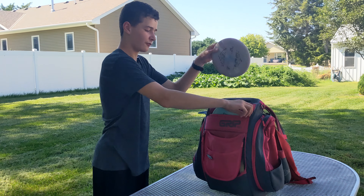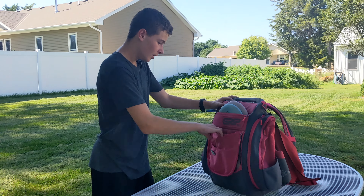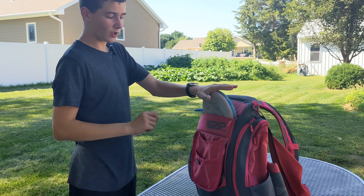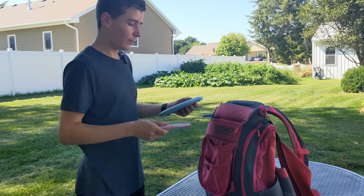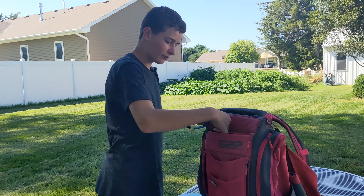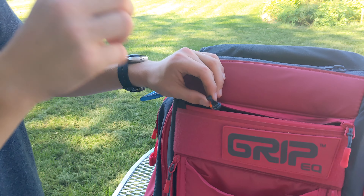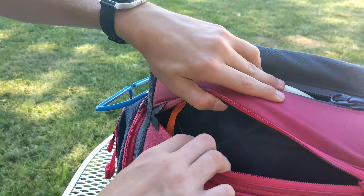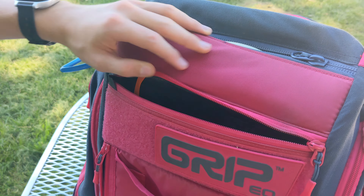On the AX5 bags, the pocket can fit a disc, but since this is a smaller bag, it won't. This pocket here is not always used for holding discs, but it can hold about two. There's also a little D-ring that you can put your keys on so they don't go everywhere. And there are two hidden pockets where you can put your phone or wallet and no one will find them.